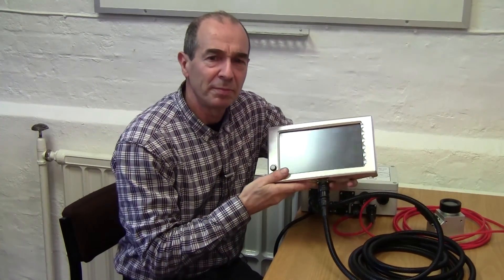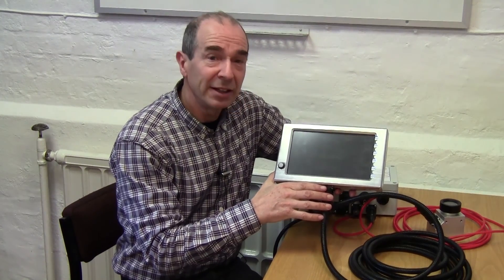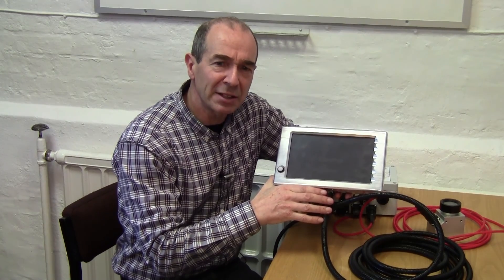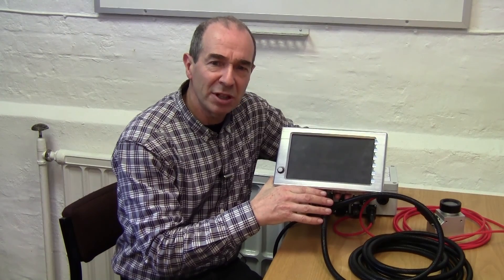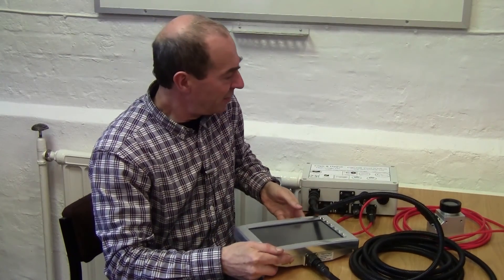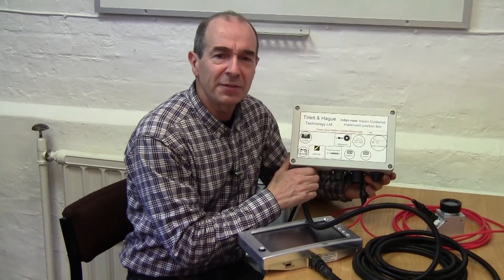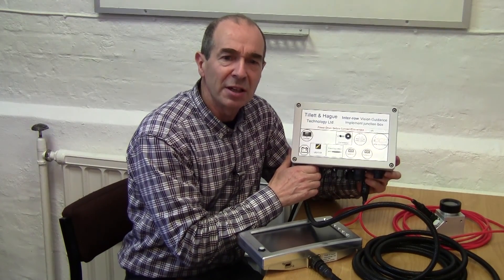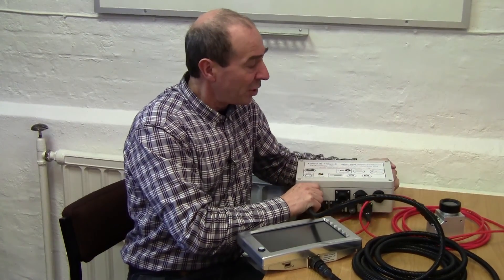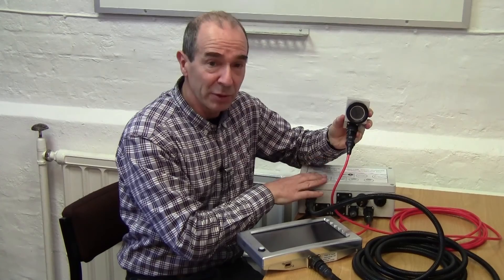This is the console. It's mounted in the tractor cab and provides the user with a touchscreen interface. It contains a small but powerful computer that performs the complex calculations necessary for image analysis and crop tracking. It connects via this cable to an implement mounted module containing a microcontroller that interfaces with speed and position sensors, as well as controlling the electro-hydraulic steering valves. The camera, or if required multiple cameras, also connect via this implement module.